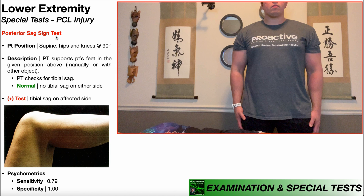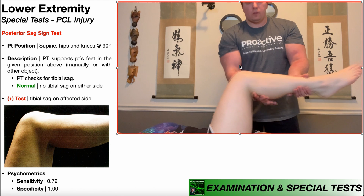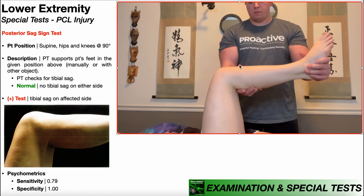In this video, we're going to be discussing the posterior sag sign test, which is one of the special tests used in the assessment of a PCL injury. To perform the posterior sag sign test, the patient will be positioned in supine, but the hips and the knees are going to be brought into 90 degrees of flexion.